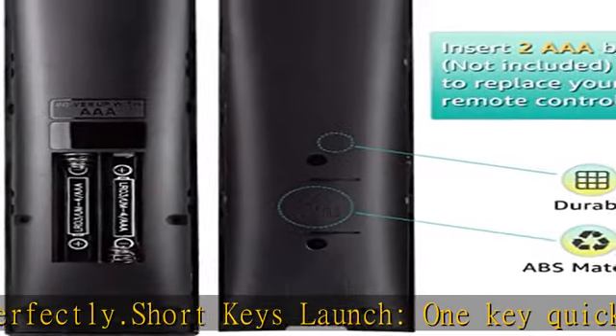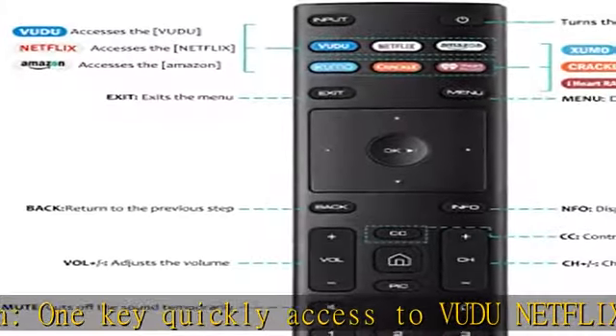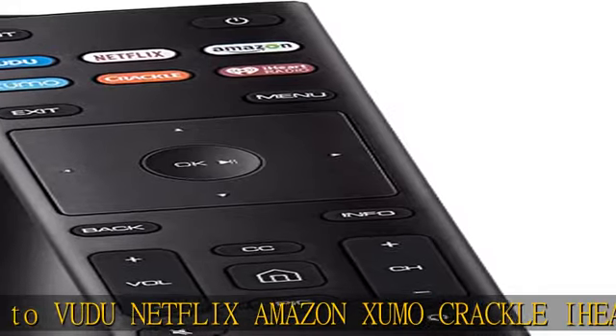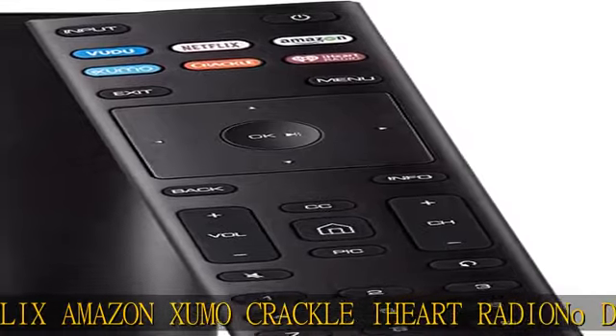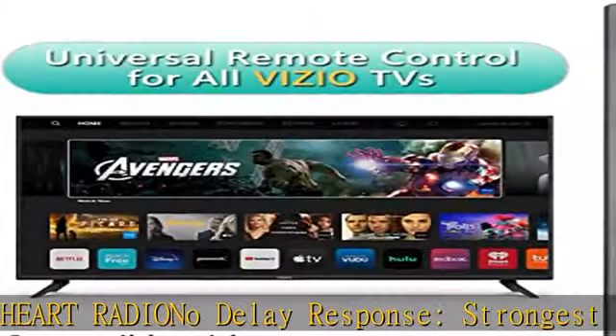Fastest response — not over 0.2 seconds to your TV. It supports over 120,000 clicks in approved testing. Premium after-sale service: we provide a 30-day warranty return service. If you have any questions about your order, please feel free to contact us directly and we will get back to you within 12 hours.